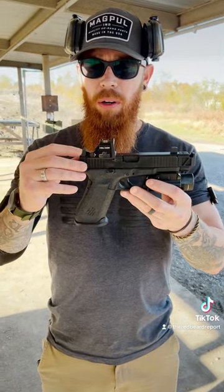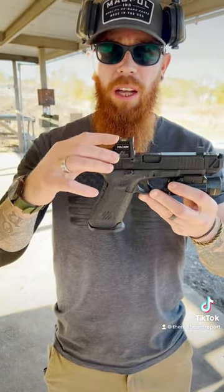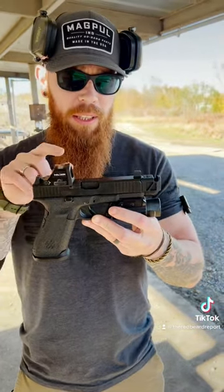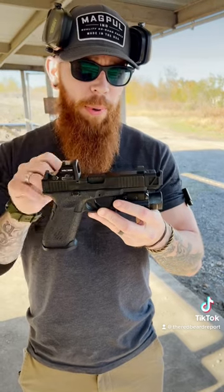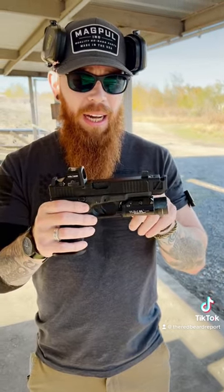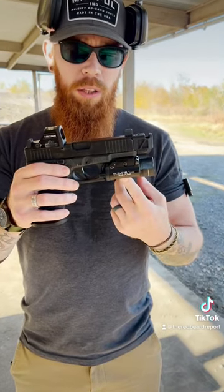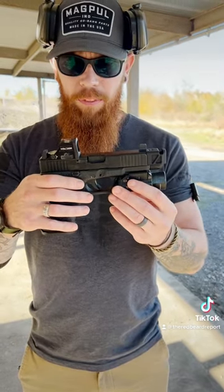We'll go from back to front. I have Ameriglo suppressor height sights with the Holosun 507C, the CCW mounting plate for the MOS system. Then we have the Griffin Armament barrel, the suppressor height front sight, and then the PMM Comp itself. And then there's the TRL1 streamlined flashlight, and the SLR Rifleworks magwell.